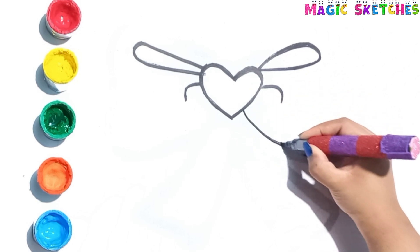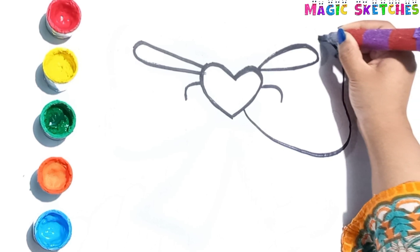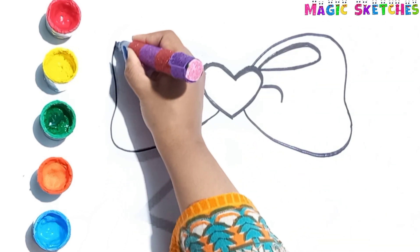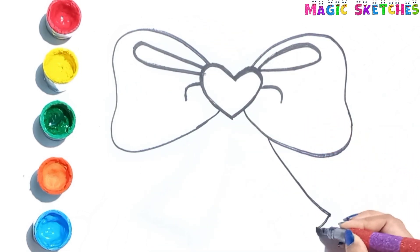Now drawing the curves of the ribbon. Kids, practice with me. Let's draw the right lace of the ribbon.